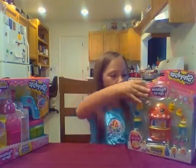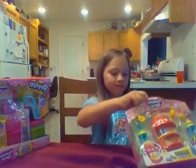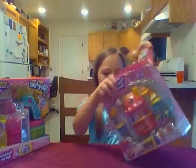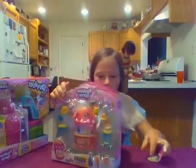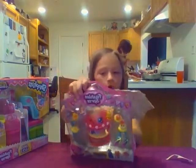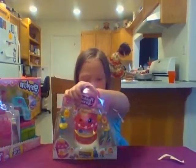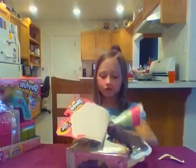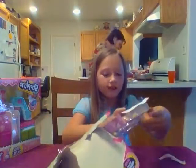We'll start with the hula stand. Let's open it up. Don't need any scissors. Almost got it. I've done this a lot. I can't wait to see what we've got at our hula stand.